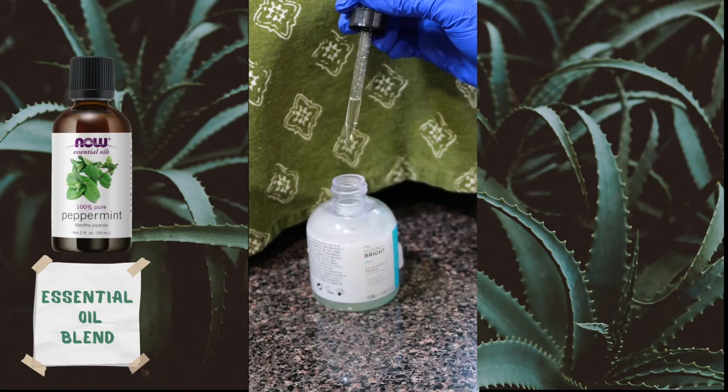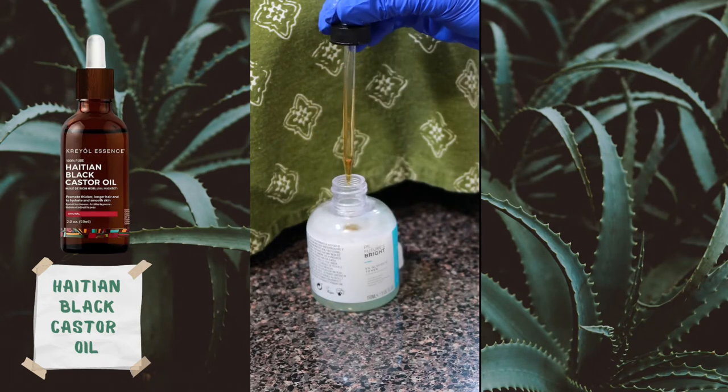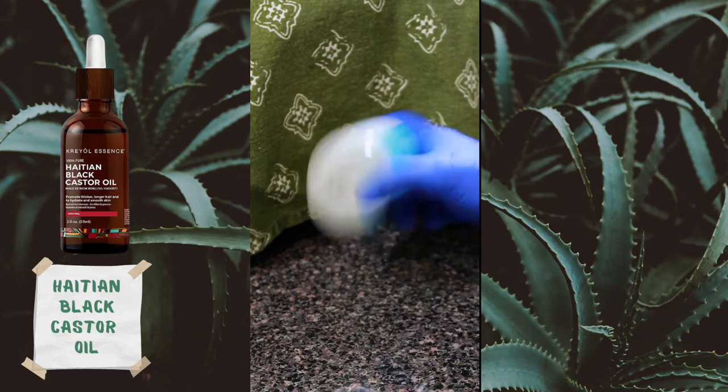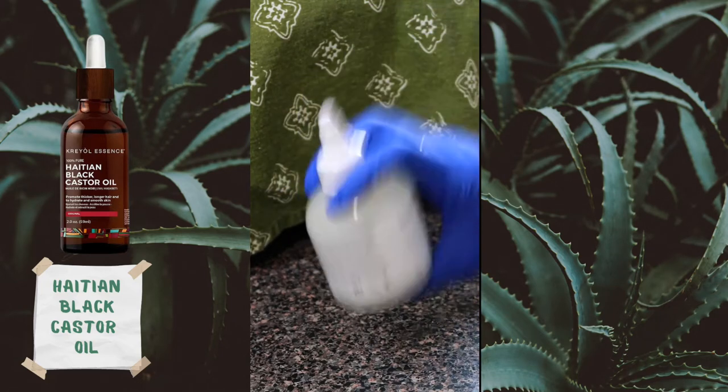We're going to put our freshly blended aloe vera gel into the bottle along with some essential oils — a blend I like to make — and some Haitian black castor oil, which is an amazing antibacterial and antiviral oil, perfect for scalp health. We'll add the oil, give it a shake, and then we're ready to apply. The pre-poo is pretty easy to make.